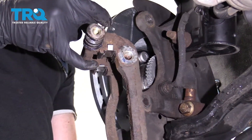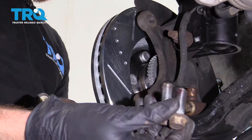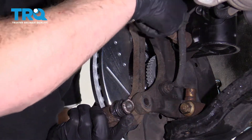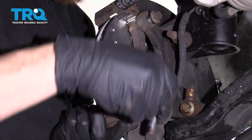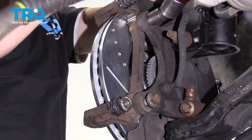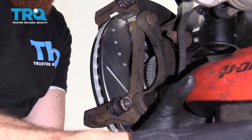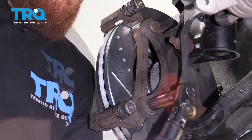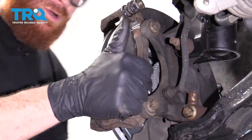Now it's time to get the bracket on here. The bolts are nice and clean with a little bit of thread locker applied. Start them both in, bottom them out, and then torque them to manufacturer specifications. Torque these bolts to 85 foot-pounds.